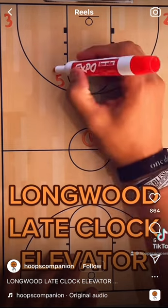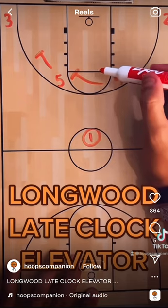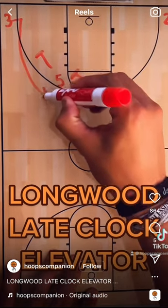You start in a horn set, with five and four screening down here. This is really just decoy action — you'll see what it does in a second. Three comes off that screen.